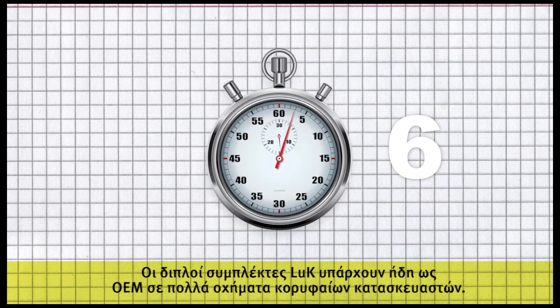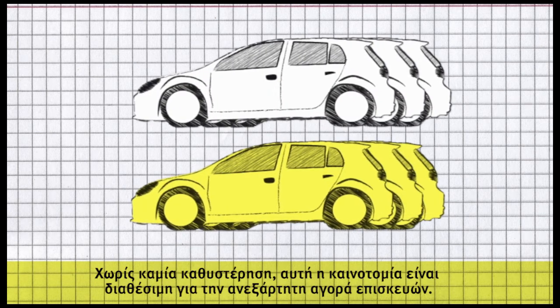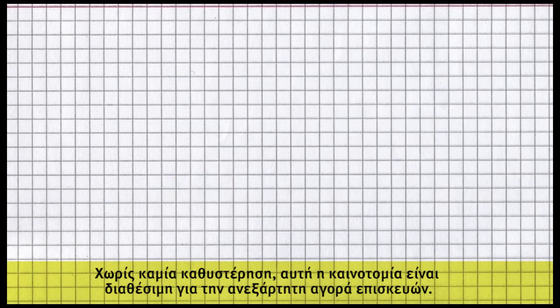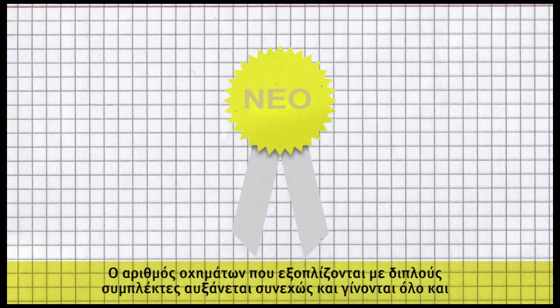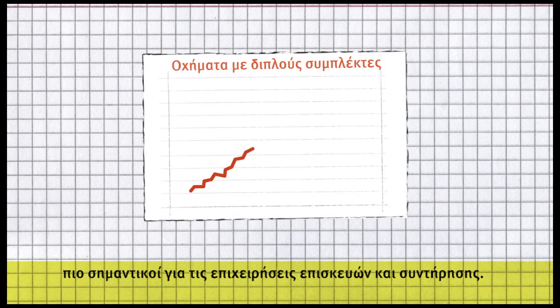Luke double clutches can already be found as OEM in many vehicles produced by leading manufacturers. Effective immediately, this innovation is available for the independent repair market. The volume of vehicles equipped with double clutches is increasing steadily, and they are becoming more important to the repair and maintenance business.